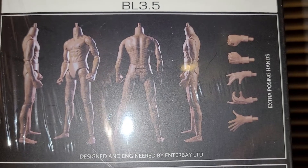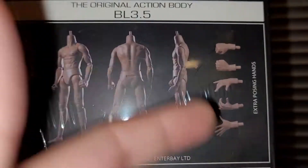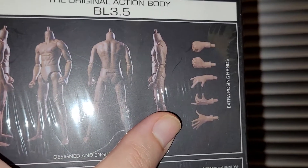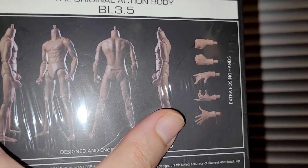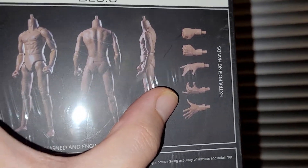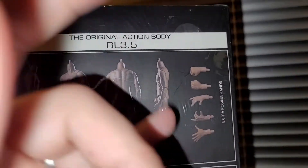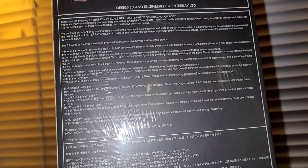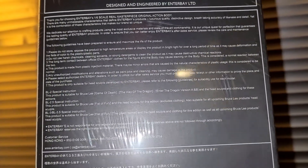What really sets this figure apart from other 1/6 scale figures are the option hands, because you're not going to get these types of hands with any other figure. These specific posing hands are specific to Bruce Lee — his signature gestures. You're not going to find a set of option hands like these anywhere else. The quality is actually very, very good — pretty much on par with Hot Toys.